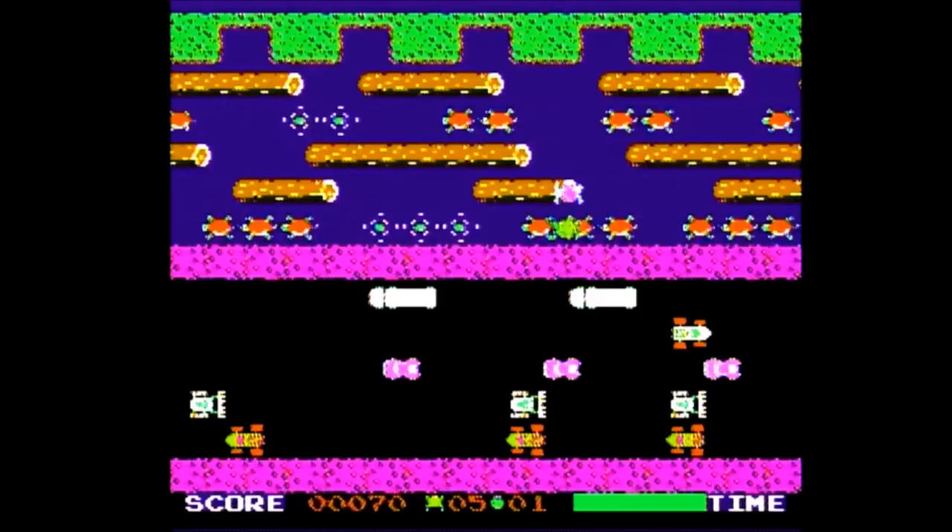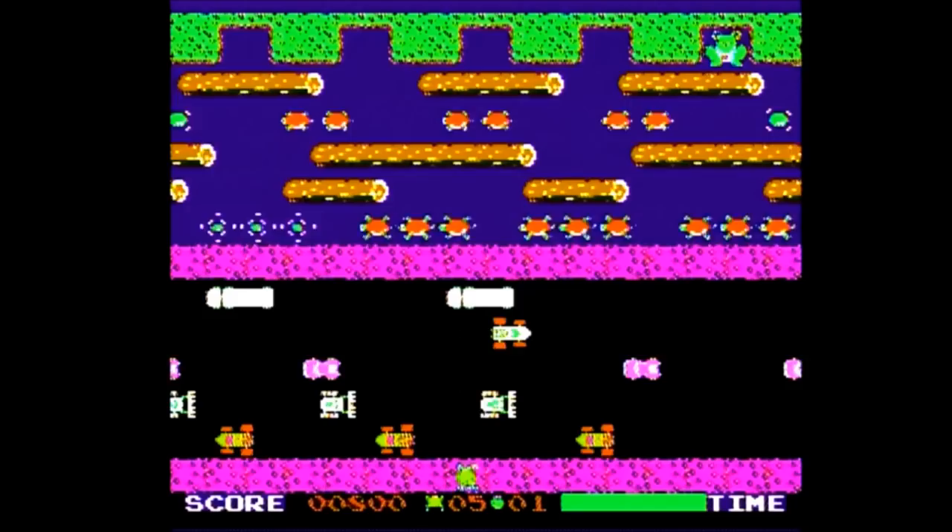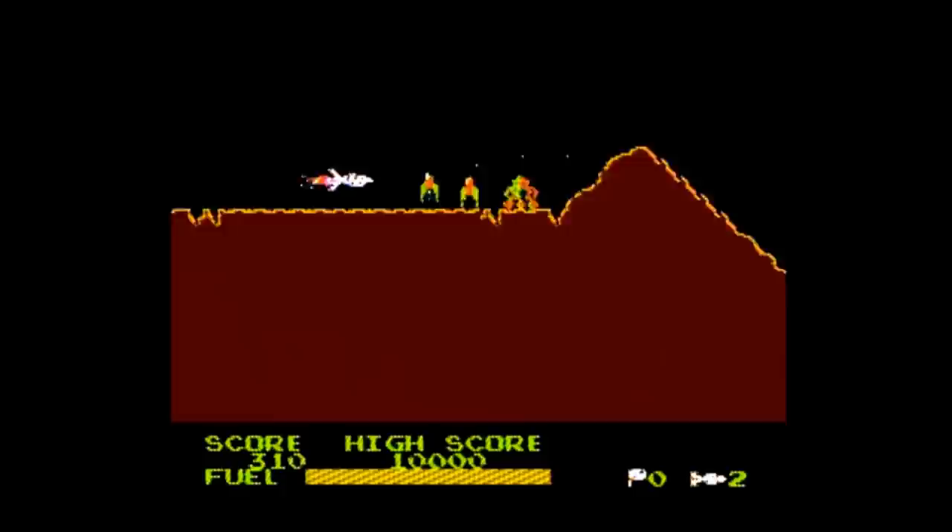The first game is Frogger. This is a bare-bones version with one standard mode of difficulty, and the difficulty really shoots up after the first stage in my opinion — but it does control well and is fun to play. The second game is Scramble, the classic shooter where one button shoots straight ahead while the other drops bombs below.